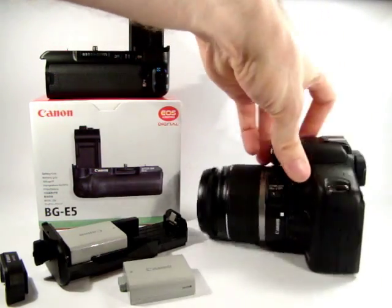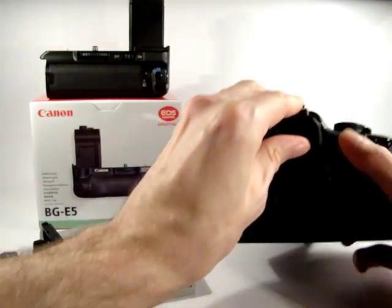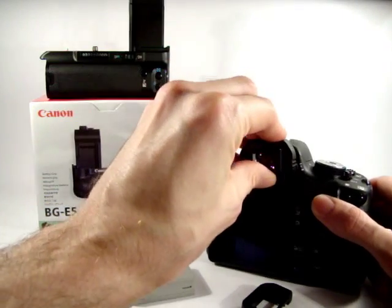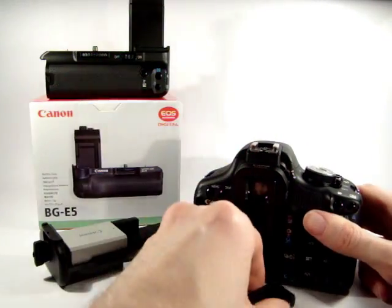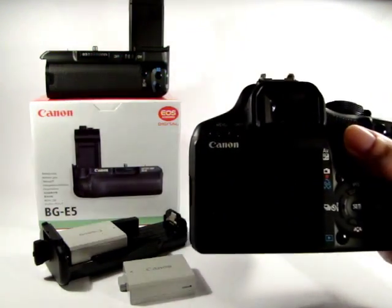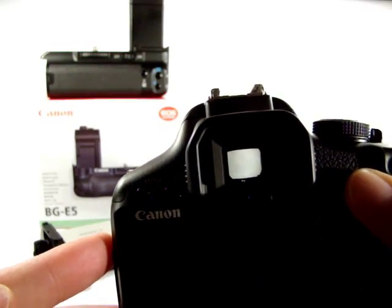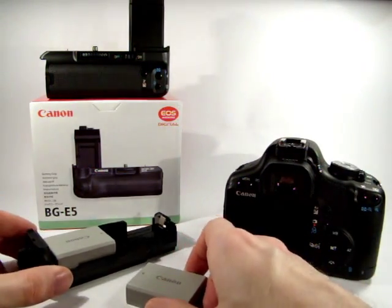If I turn the camera around, you can see the normal eyepiece — it literally just slides off. That's the normal eyepiece cover and the standard viewfinder. The extender just slots on top. You may want to adjust the diopter control once you've put it on, and then the rubber surround slots on top as well. It just sits a little bit further away from the camera body.